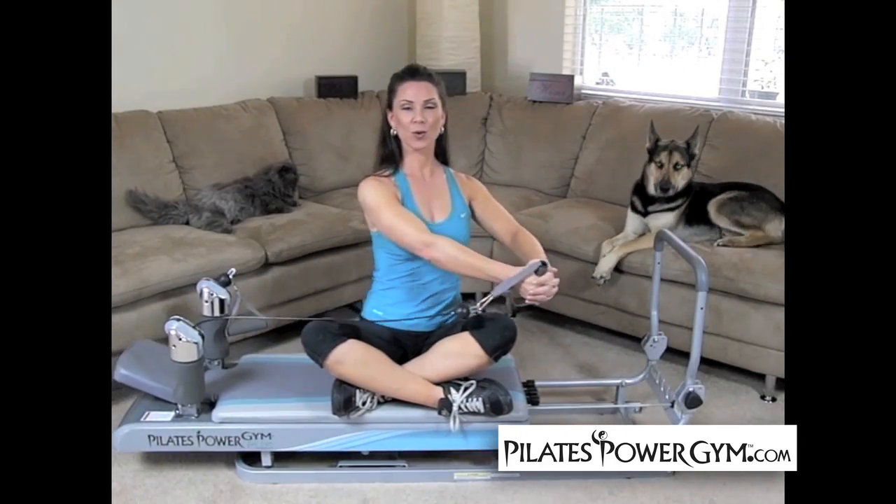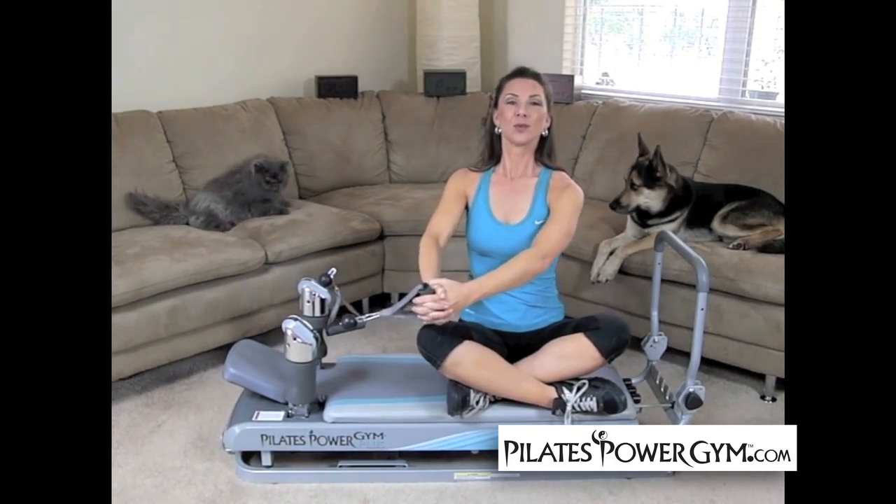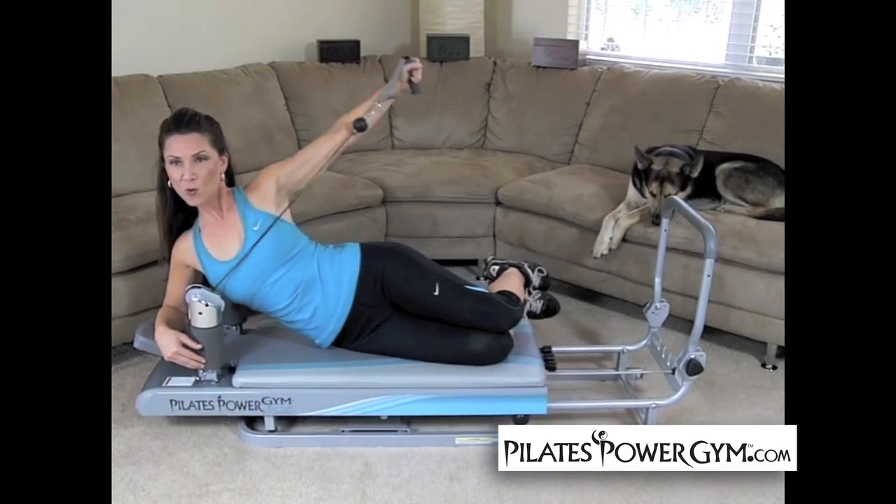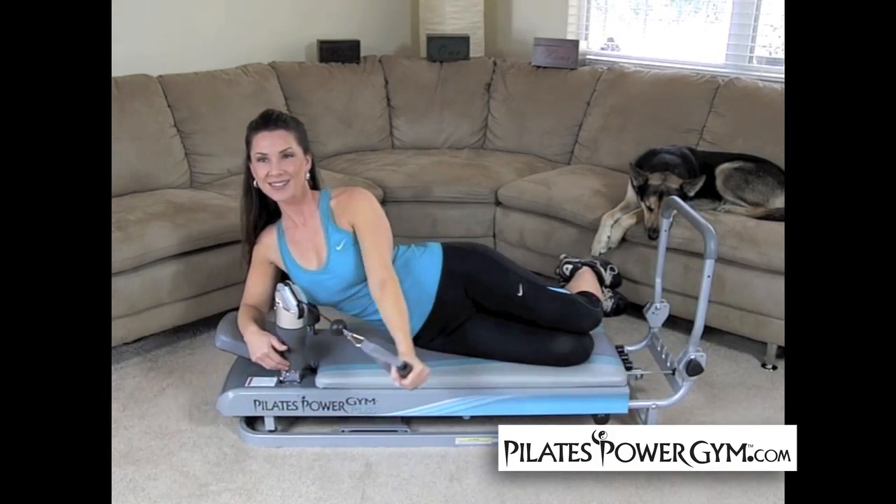The features of the Pilates Power Gym that I truly like is that I have everything that I would use in a gym in one solid compact machine that's easy to move around. I don't have to change machines, I don't have to wait for other people to get on machines, I have everything right here in this one — it's great.